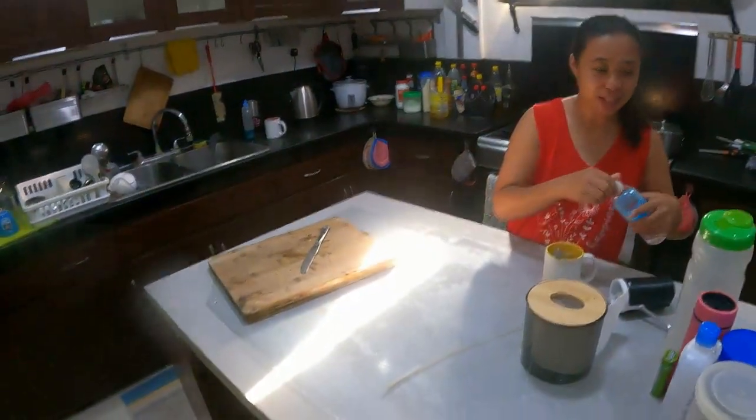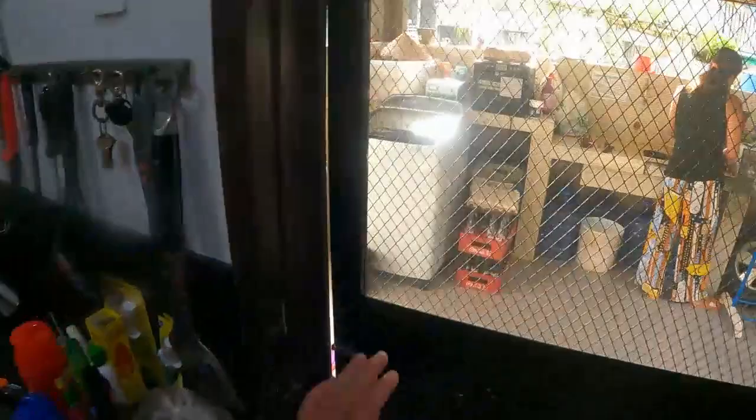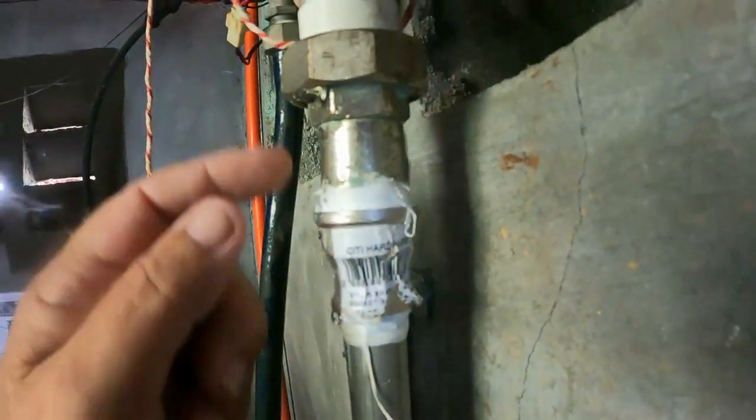So I got that one done. Then the hot water system — the adapter reducer on the pipework had a big crack down through the side of it. I was after a brass one but this one here was available. I was able to get this one on and I've got hot water again.